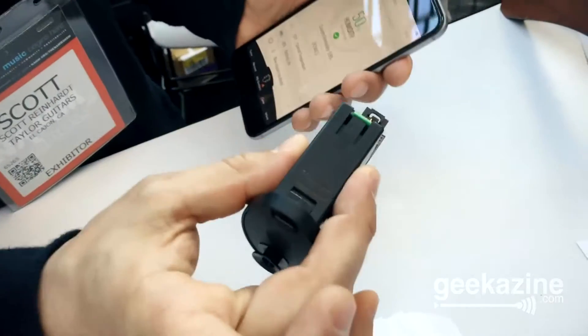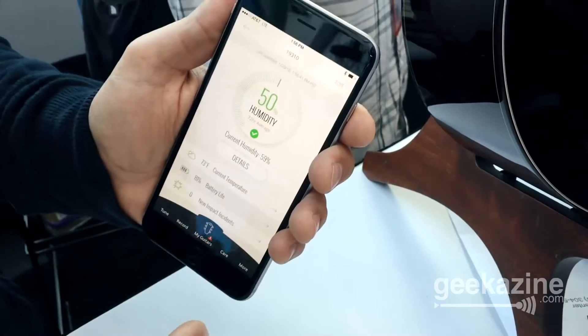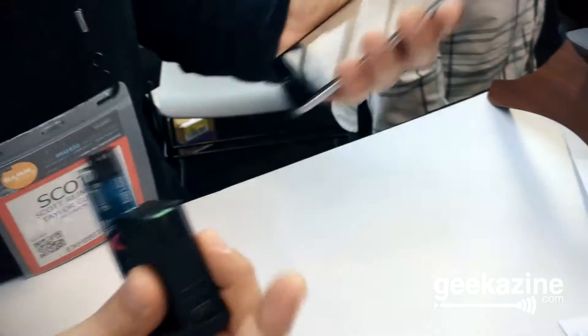How does this work with the battery life? You have to have the 9-volt in there for that, or is there an extra battery? The battery box is powered by a 9-volt battery, and you're actually measuring the life left on that particular battery that's powering your electronics, so you don't end up in an embarrassing situation where you go on stage with a battery that's almost out of juice or you run out of juice in the middle of a gig.